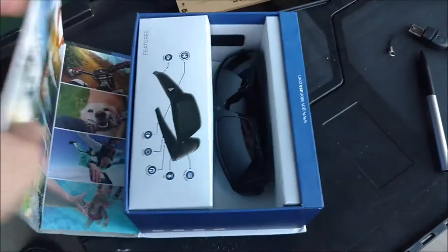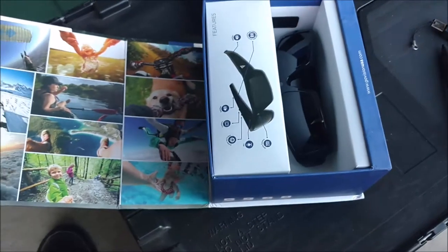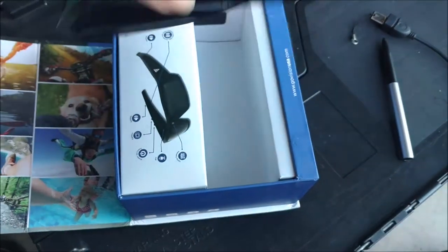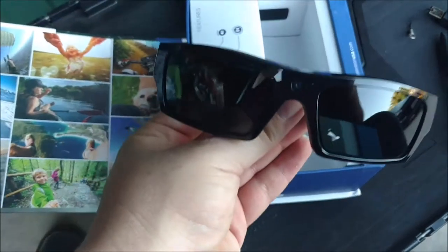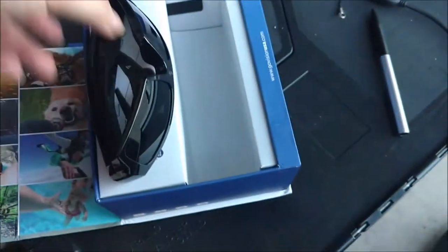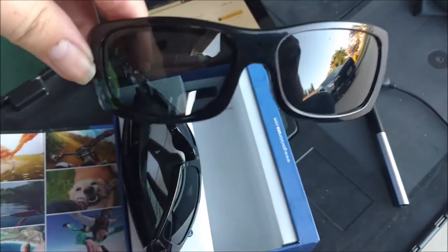So we open up the box — there you have it. Got a nice pair of glasses in here, and that's what they look like. You can see the camera is pretty big in comparison to the Forest Fish, which is just like a little pinhole.